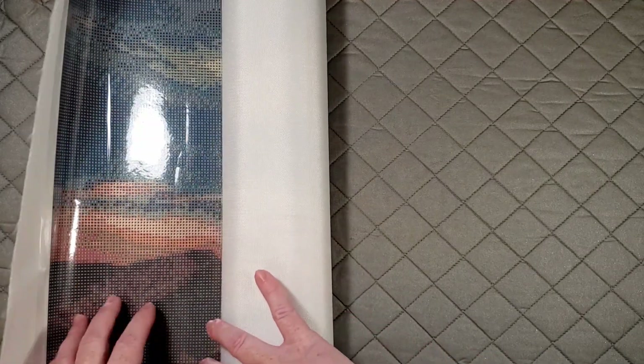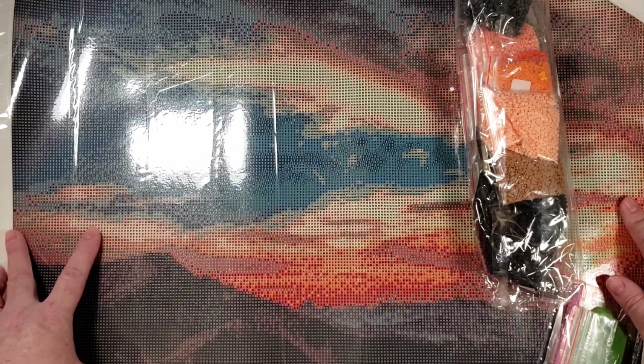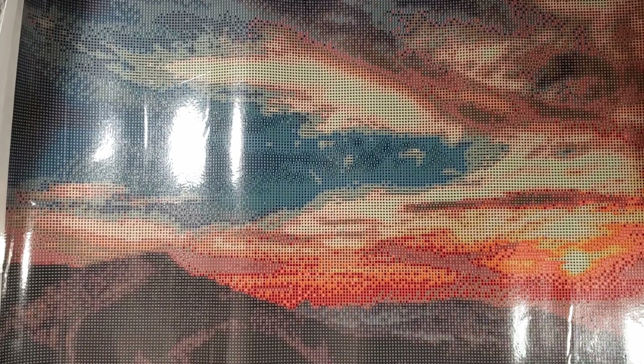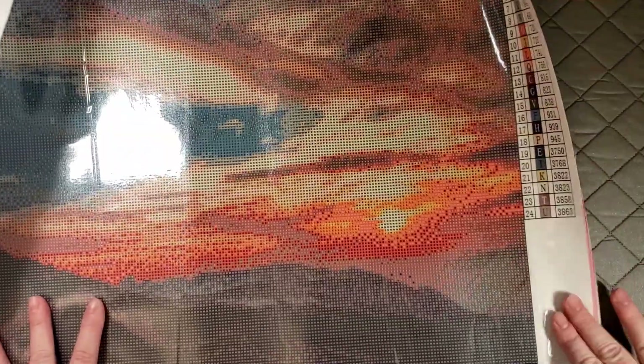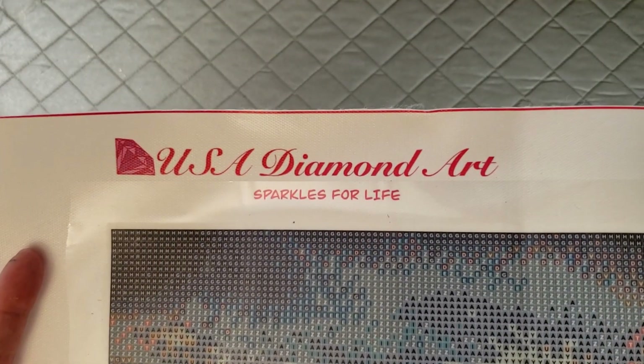USA Diamond Art is all poured glue. Let's start with the canvas — I'm sorry about the glare, I'm still learning how to get my lights right. This canvas is very nice. It's like a tarpaulin canvas — it's not horrible but it's not super soft either. It lays out flat pretty nicely. This has been rolled up in a box and it's still laying flat. I like that they have their branding up here: USA Diamond Art, 'Sparkles for Life.'